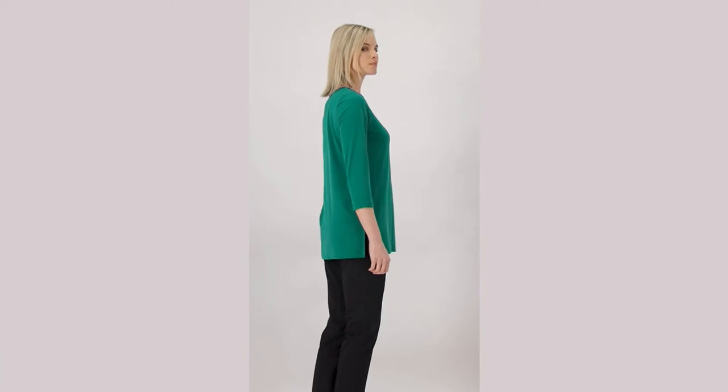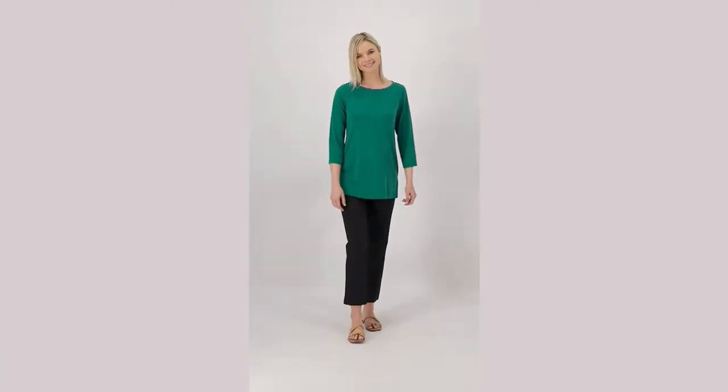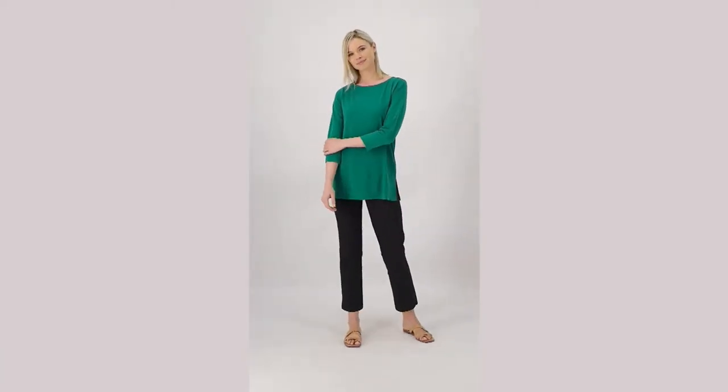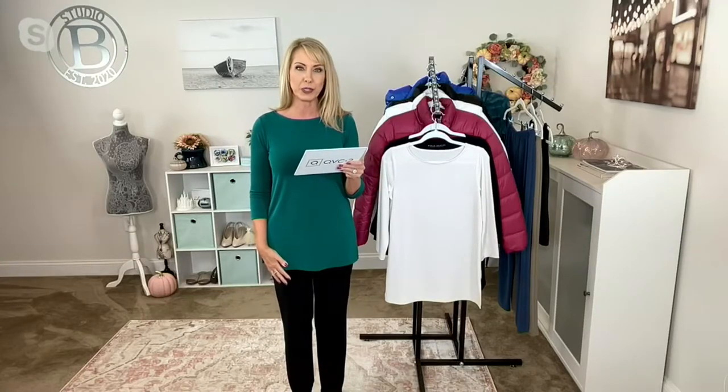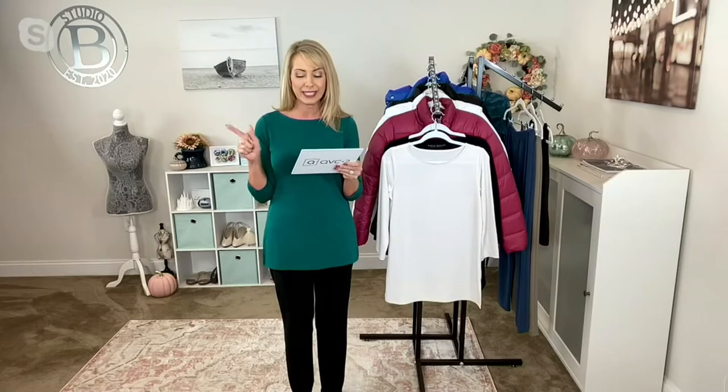Two buy-more, save-more opportunities in this show. Both are expiring though, so please keep that in mind. This is item 549319, the Modern Essentials Liquid Knit Tunic from Susan. We have it in regular and we have it in petite.